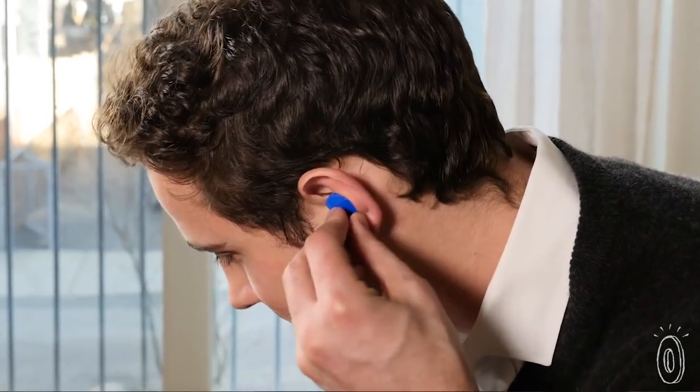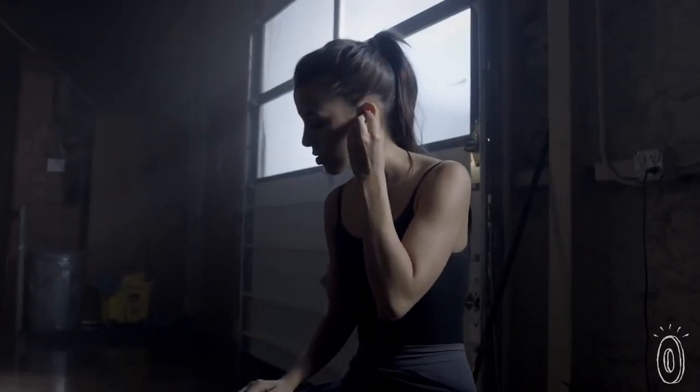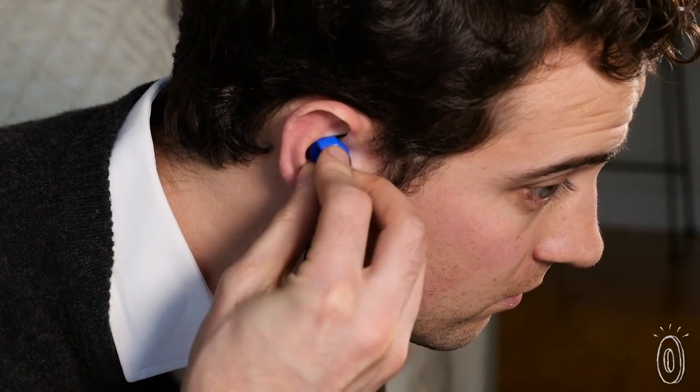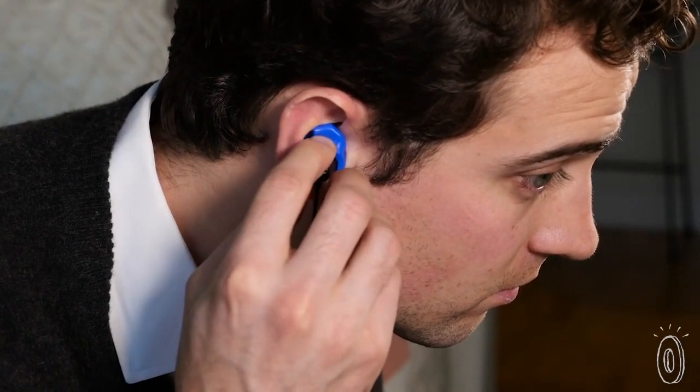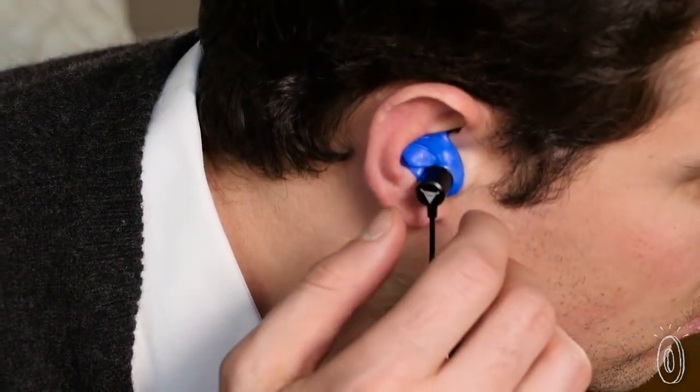Didn't get it right the first time? Just dip it again and tweak them until they feel right. Each of their models stays securely in your ear and isolates sounds, whether you choose the regular earphones, the wireless Bluetooth ones, or the moldable noise-blocking earplugs. Maker and gymnastics coach Kyle Kirkpatrick wanted to invent an all-terrain, high-quality earphone that wouldn't fall out even during the most rigorous activities. Many prototypes later, Kyle invented the world's first ThermoFit custom earphone. And you're the final step in the engineering process, turning them into a comfortable pair tailored just for you.